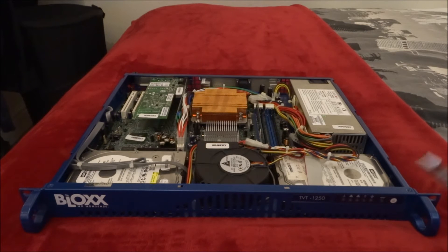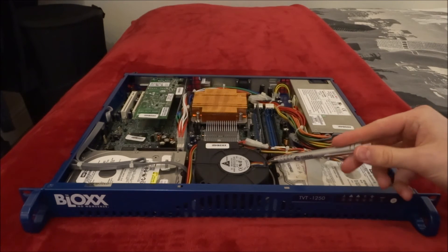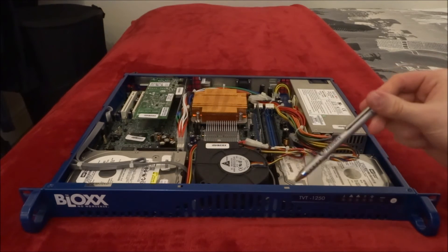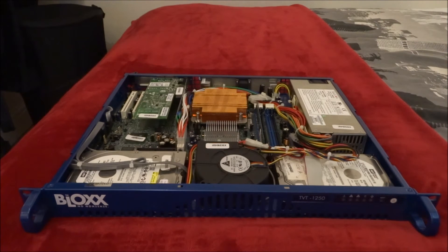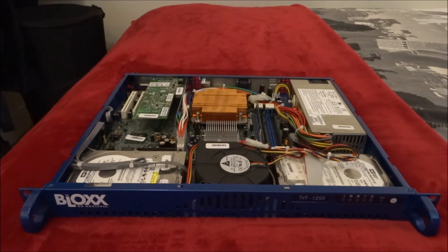I'm going to be putting PFSense on this machine. The blower here is incredibly noisy and that's going to be replaced — I'm either going to use another blower or some 40mm fans, I'm not quite sure yet. There are onboard 2GB Ethernet slots on the actual motherboard at the back, and there's an Intel 2-port NIC in the back there as well. They're both gigabit ports. We just have this power supply in here — nothing special.